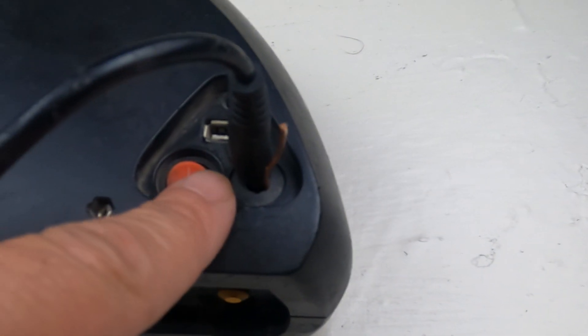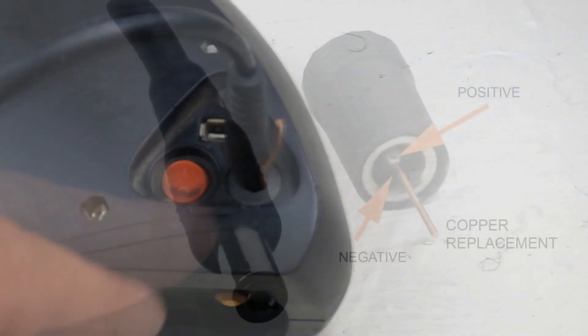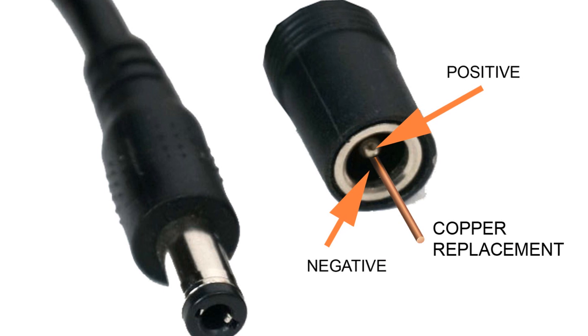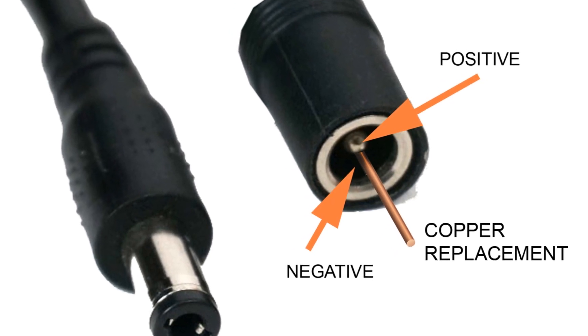It charges great and will hopefully give me another three years use of this battery and saves me $500 from having to replace it. I hope this helps those of you with the same problem out there.